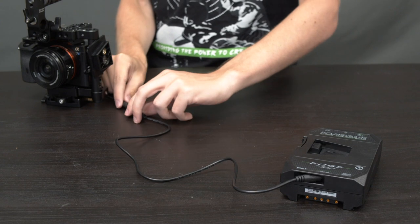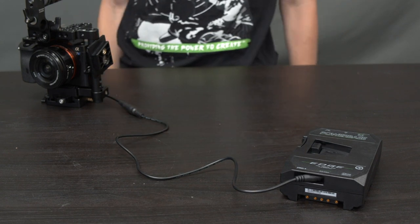We kept the cables short so there wasn't much slack between the camera and the battery, but if you wish to mount the pack further away from the camera, we do offer an 18-inch extension cable.